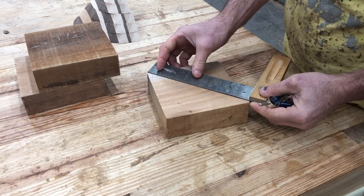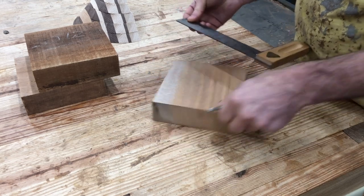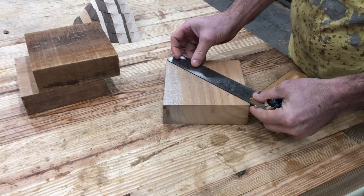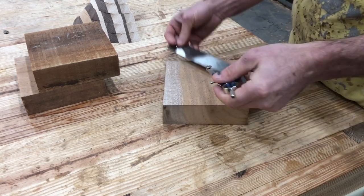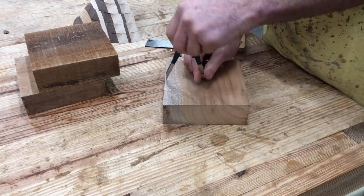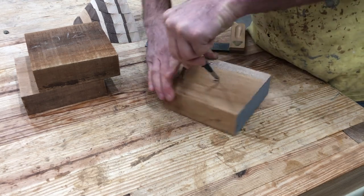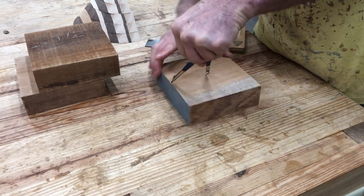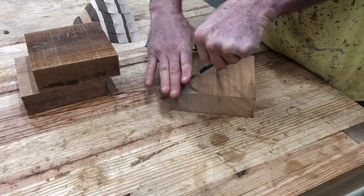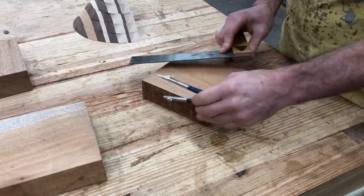I've now got the pieces flat and ready to glue, but I'm going to use my compass and mark a circle on these and cut out a lot of the material ahead of time on the bandsaw. That'll save me a lot of time on the lathe making these round. This blank is about six inches or about 150 millimeters — I'm not sure exactly what size the bowl will end up, but that's about the starting point with these roughed-out blanks.